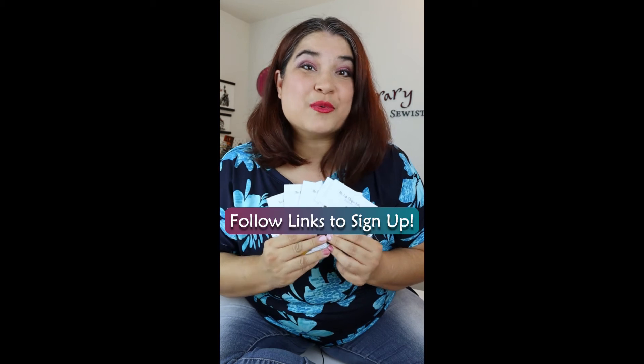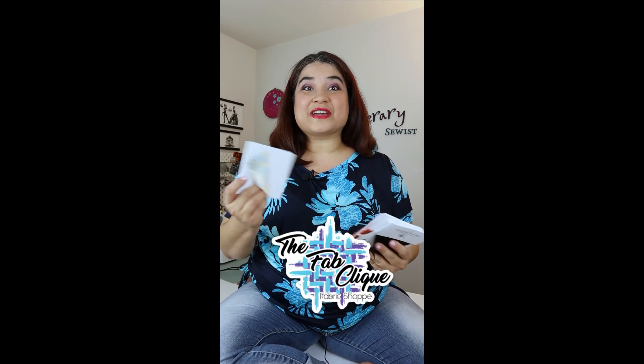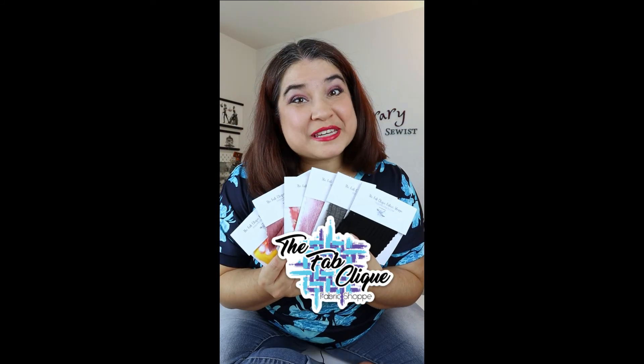Join me and sign up for next month's subscription. I will drop my affiliate link so you know where to go to sign up for the exact service to get these cute little samples delivered directly to you. Other places that offer samples have you pick the fabric that you want and they charge a per fabric sample charge — nobody does this membership style yet. I love getting fun mail surprises and now you can too. The FabClick Fabric Swatch Club — who's with me?